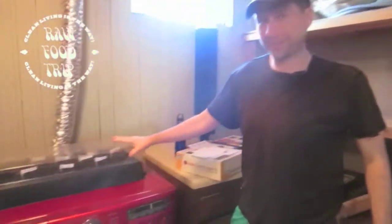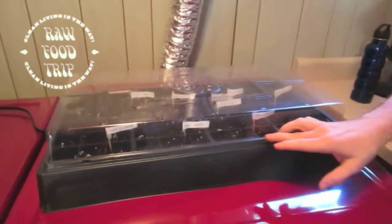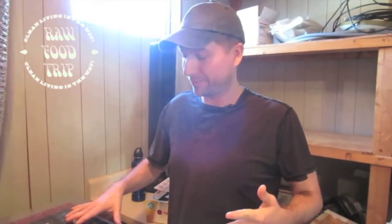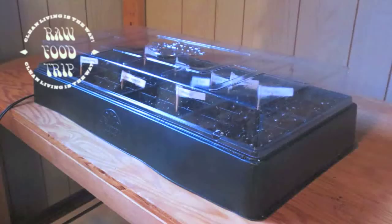We've got this moisture cover on and we're supposed to keep it on there until the plants are an inch tall, then we take it off. After that we're supposed to transplant them into bigger pots and plantable potting vessels. Then we wait until they grow to the point where we can put them in the ground when it's nice out — it's still pretty cold and snowy out, so we've got a ways to go.